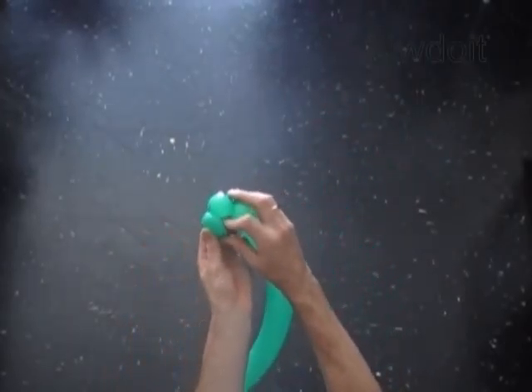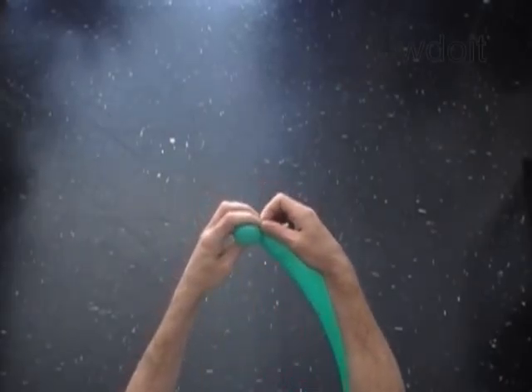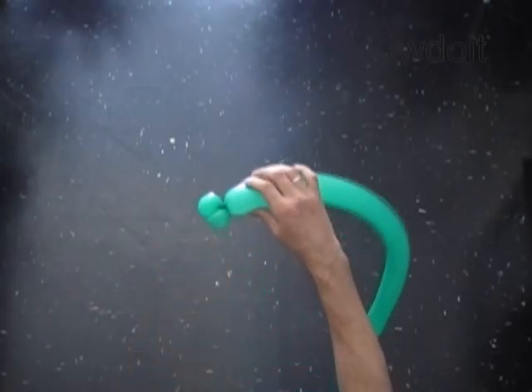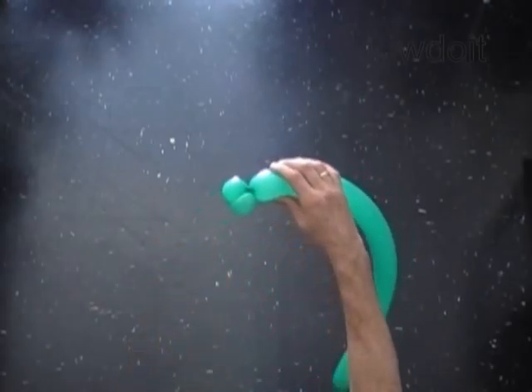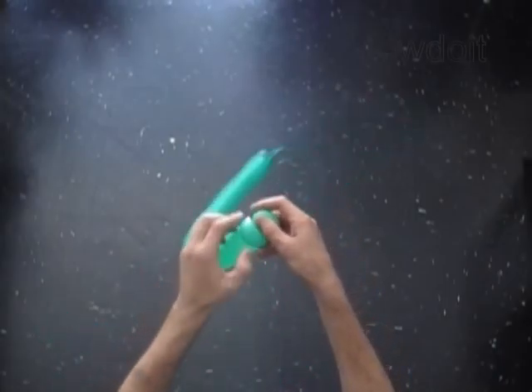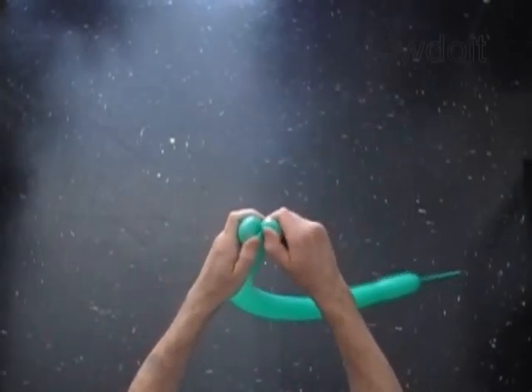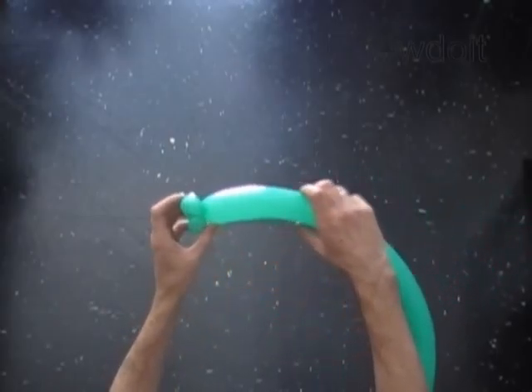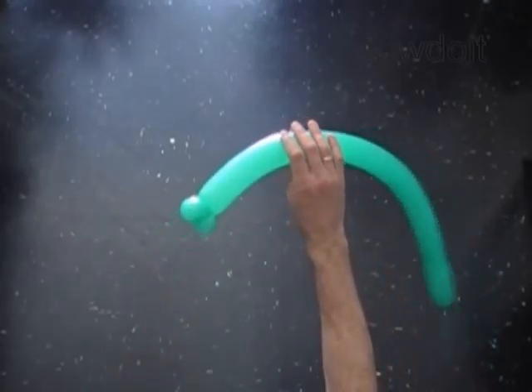Lock both ends of the chain of the first two bubbles in one lock twist. Lock both ends of the first bubble in one lock twist. At the same time, lock both ends of the second bubble in one lock twist. We made the top of the tree.